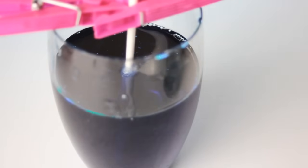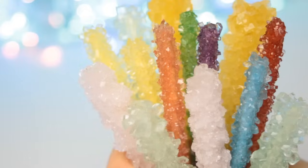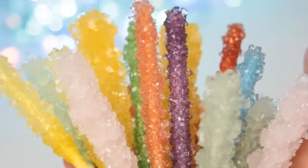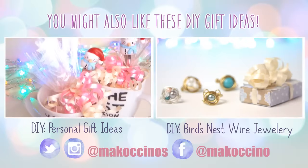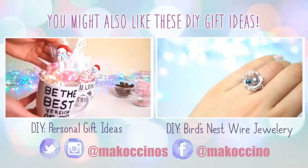And if you guys have more tips on how to make perfect rock candy, comment down below so I can add your tips to the list. I hope you enjoyed this DIY and found it helpful. Make sure to like this video if you did and to support this channel. And if you're going to recreate this DIY, make sure to share pictures with me on Twitter, Facebook, or tag me on Instagram. Don't forget to subscribe to see more fun and easy DIYs in the future. Have fun, everyone, and see you soon!